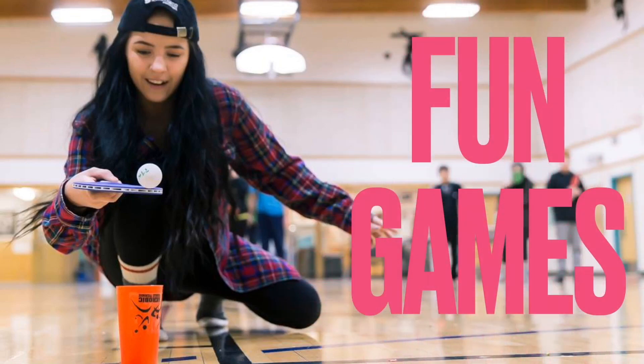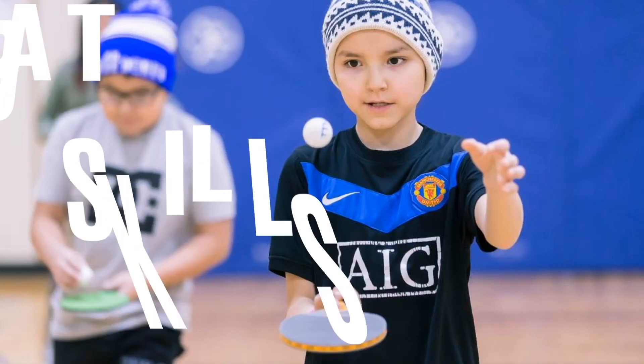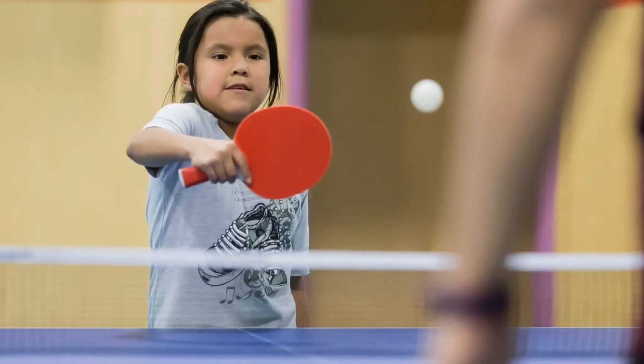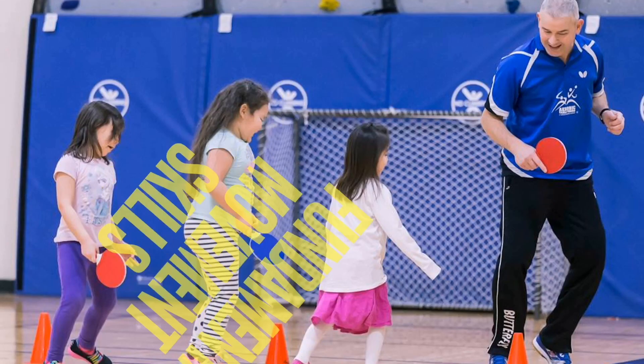We have fun games and many different warm-up exercises. Of course, you'll take part in bat skills, and then make the progression to on the table. Children will learn fundamental movement skills.